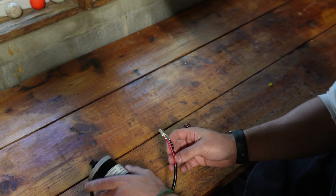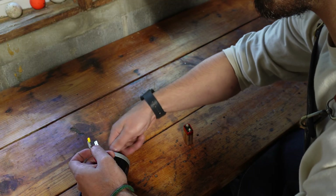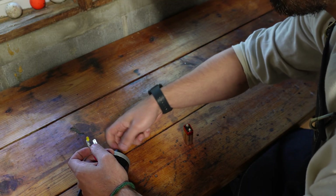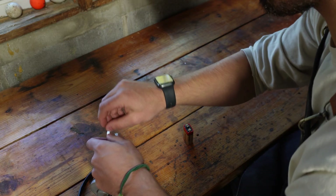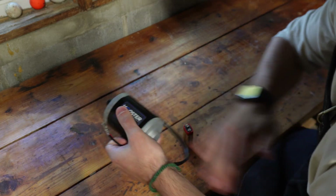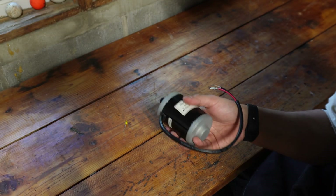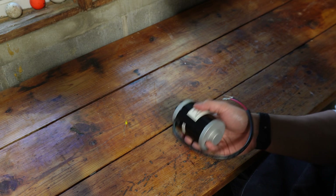It actually works in the opposite way. So if I attach an LED to these terminals you can very clearly see that I can generate power using the motor. Now spinning the motor with my hands is not nearly enough to actually generate a meaningful amount of power, so I'm going to have to hook this up to something that can spin a lot faster and a lot more consistently for a lot longer.